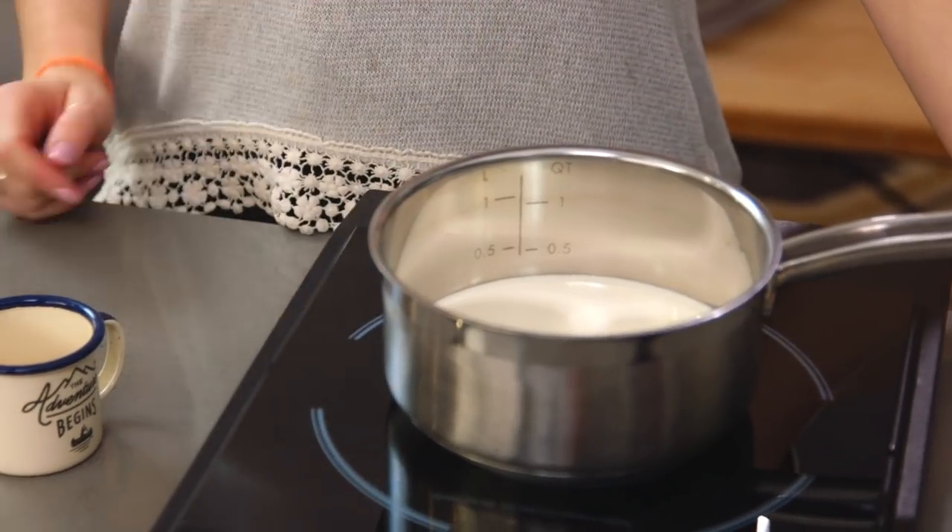While the caramel sets in the fridge it's time to make that delicious chocolate ganache. This is super easy to make. I have some double cream in a pan and I'm going to heat that up with a tablespoon of coffee — this is optional, I just think it helps bring out that delicious chocolate flavor.